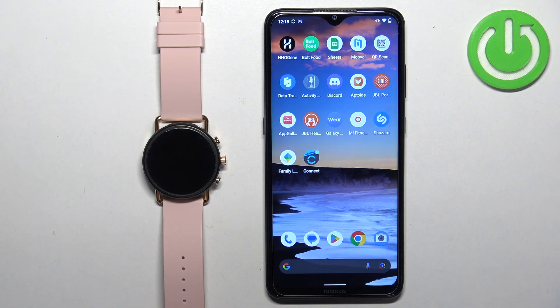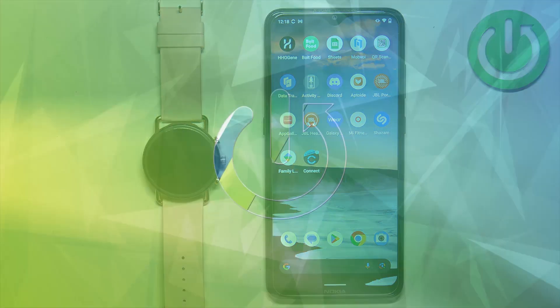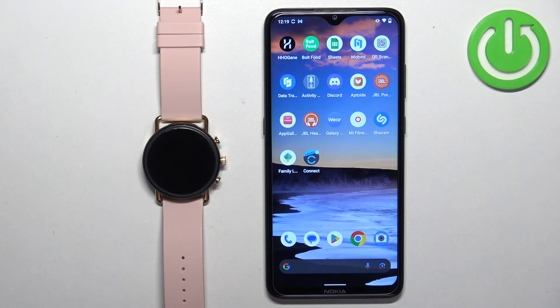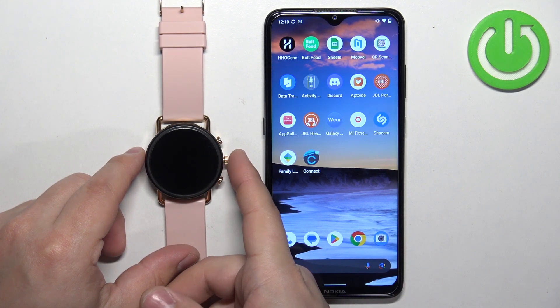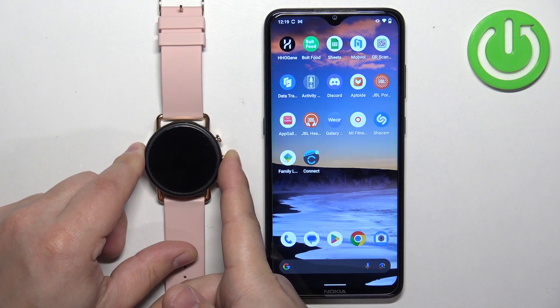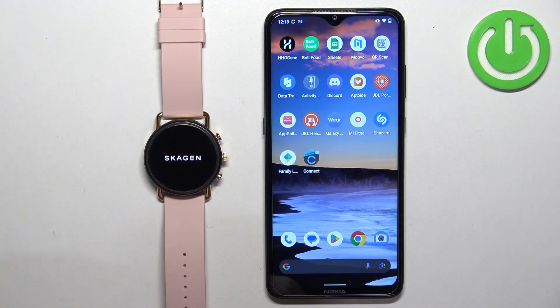In front of me I have the Skagen HR Falster 3 and I'm going to show you how to pair this watch with an Android phone. First thing we need to do is turn on the watch, which you can do by pressing and holding the middle button — the crown button. Press and hold it until you see the logo on the screen, then release the button and wait until the watch turns on. After it turns on, you may see the 'Tap to Begin' message on the screen.